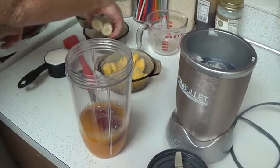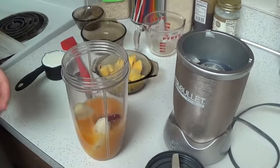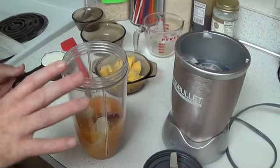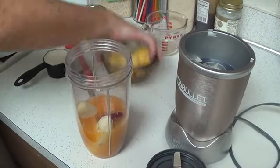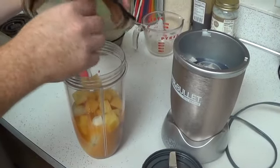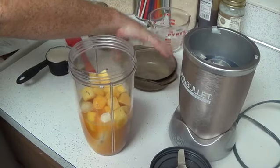I'm going to take one peeled banana. I know you guys have been watching this show for a long time — you see me do them unpeeled, but we're going to peel this one. One cup of frozen mango chunks.